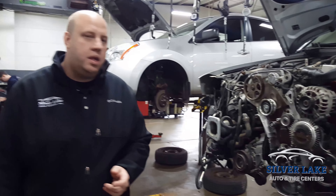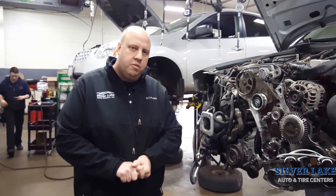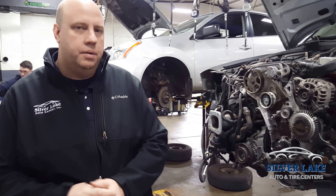I just want to give you guys a quick little view and video of the timing belt service on a Volkswagen. I hope you found this information informative. Thank you.